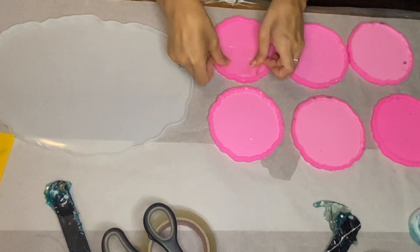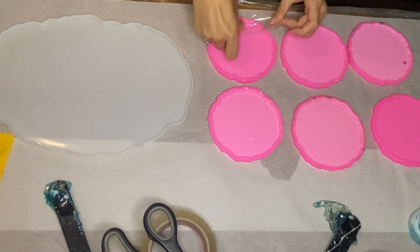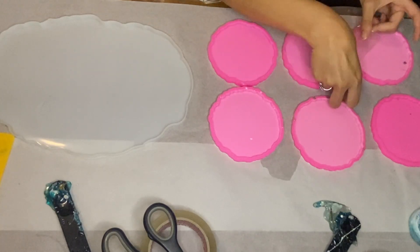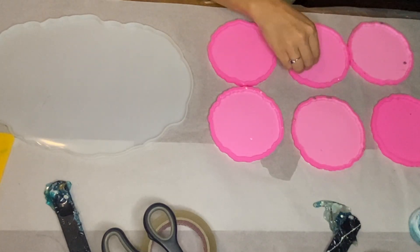Hi everyone, I'm Nadia and in today's video my mom and I are working on a custom-ordered sunflower set of a resin tray and coasters as a wedding gift.